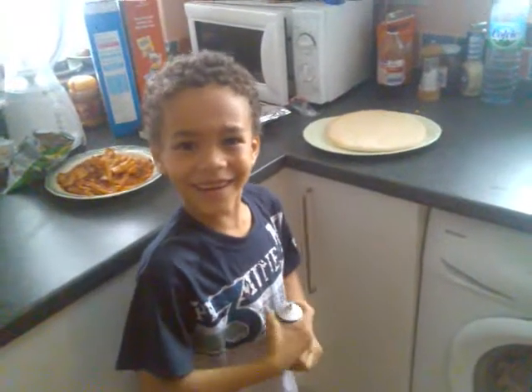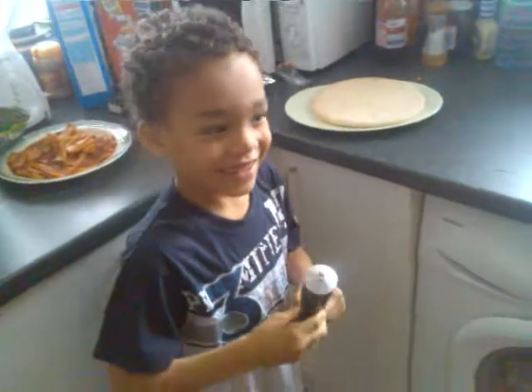We need to do it first to make a pizza. Welcome to making a pizza.